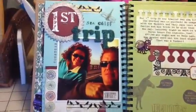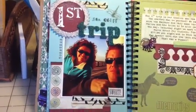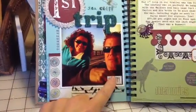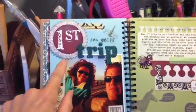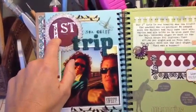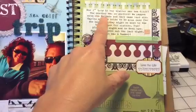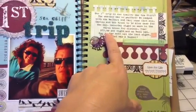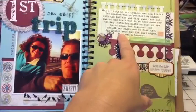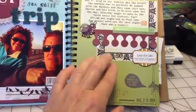This is our first trip that we ever took. I put 'First Trip Seacliff,' some washi tape, and that's me and my husband. I used a Spellbinders die, and this is an Inka Dinkadoo stamp that says 'first trip.' The journaling has a little more info — it talks about how much per night, if we had hookups or not, and how our heater went out the very first time. That was a bummer, but it was still a very fun trip.